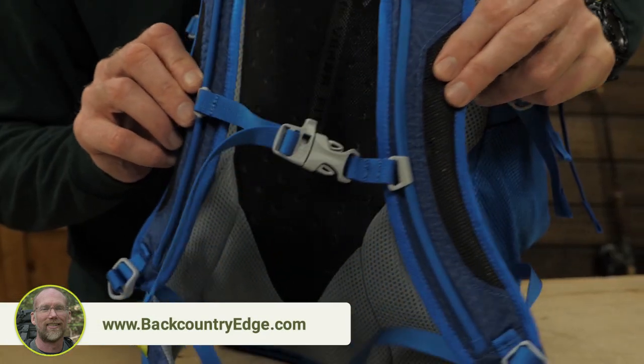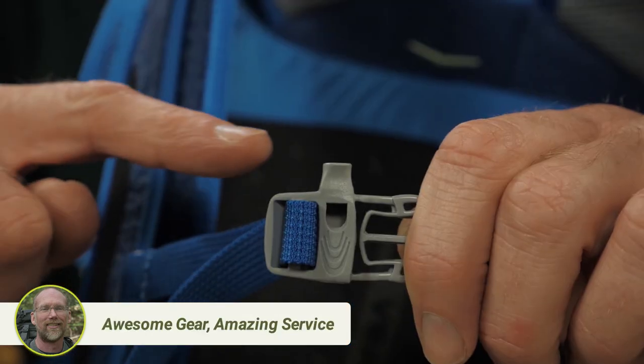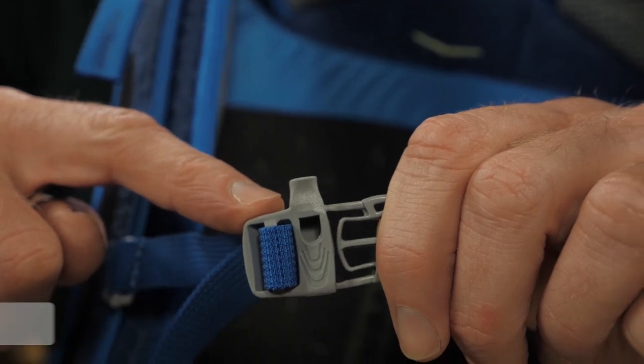The hip belt, sternum strap, and load lifters help you achieve the best fit for your child. The sternum strap features an integrated safety whistle so your kid can always have a way to signal for help.